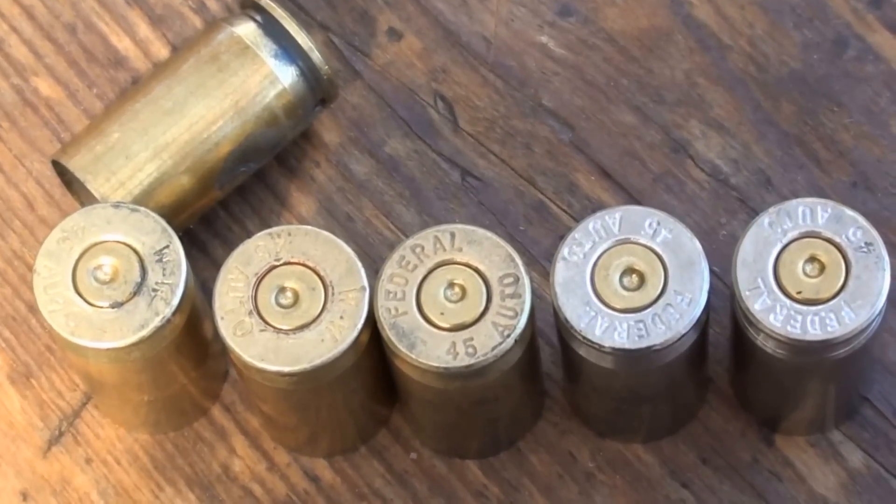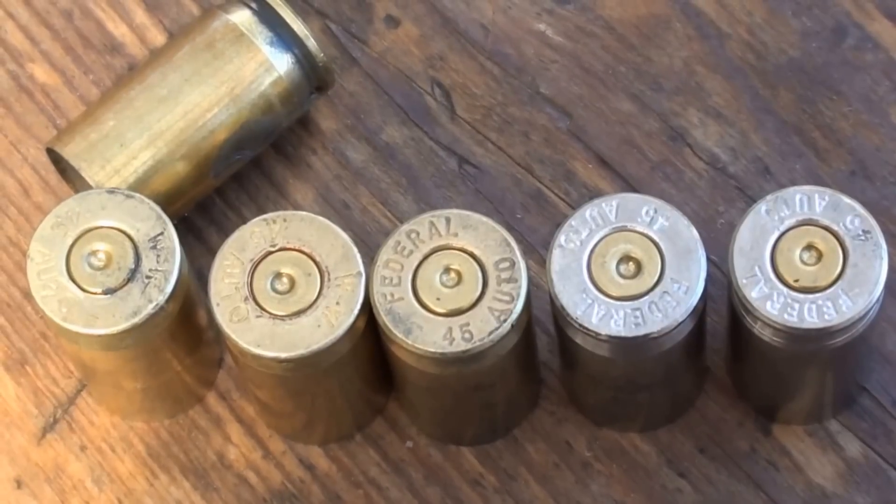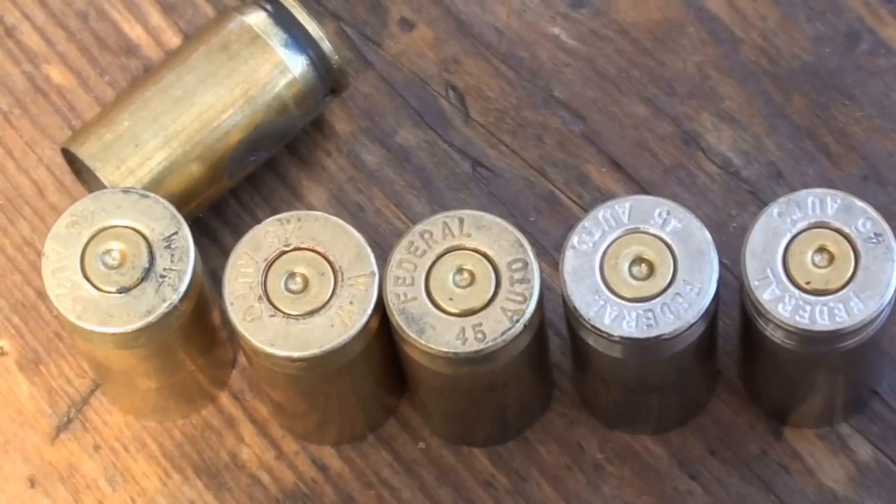Now for John with no H7, here are the empty casings fired with that load. You'll see that the pressure is nice and the ejection was nice.